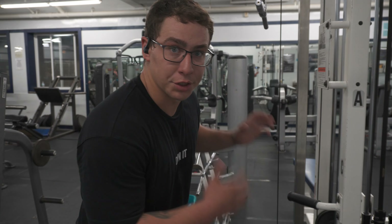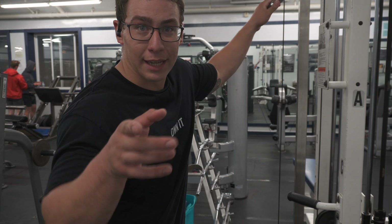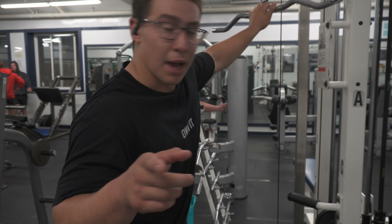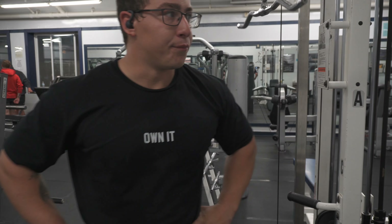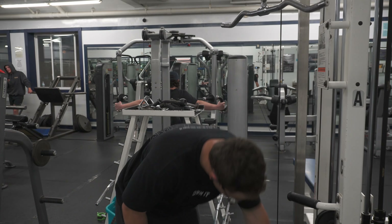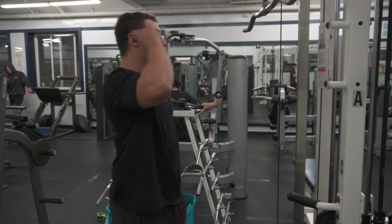I don't feel like finding the other bar we typically use, so I'm moving on to tricep extensions. We normally use a straight bar but don't feel like looking for it. The battery's about to die, so we've got to hurry up and finish. Probably just going to do two sets till failure here and call it quits. I'm going to do another exercise after this — overhead tricep extensions with the rope, probably two sets there as well. I'll catch you guys back at the house to summarize how the day went.